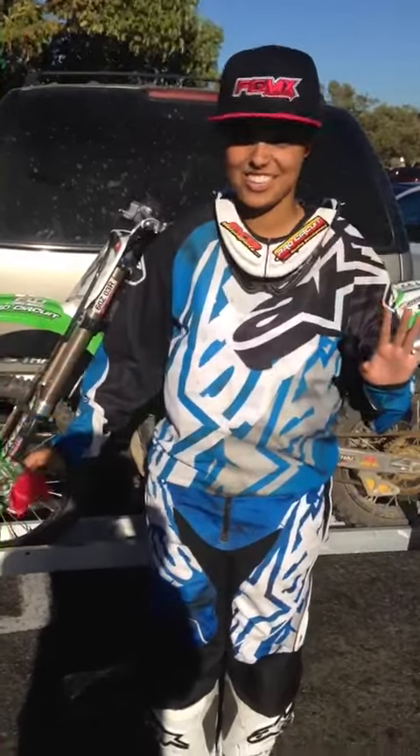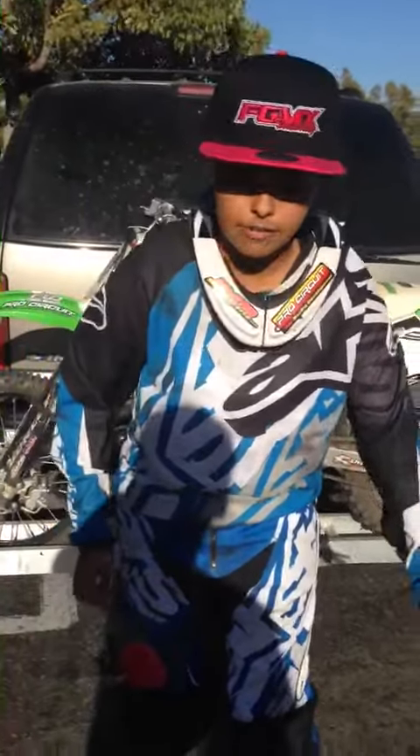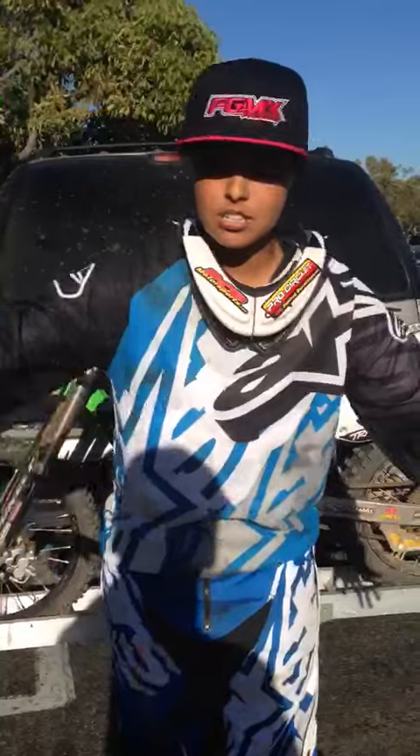Hi, my name is Farley Granger and I am from FGMX. I teach a whole variety of skills for motocross, from the beginner levels — ages 3 and 4 — to the advanced levels.